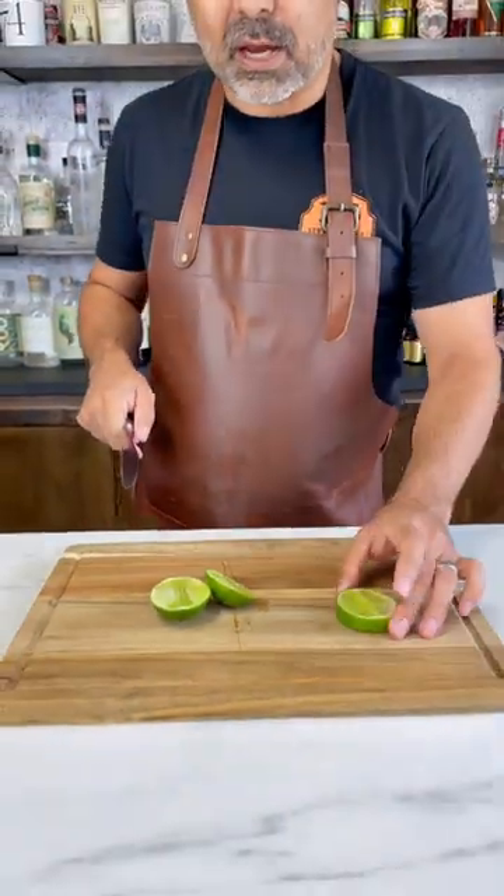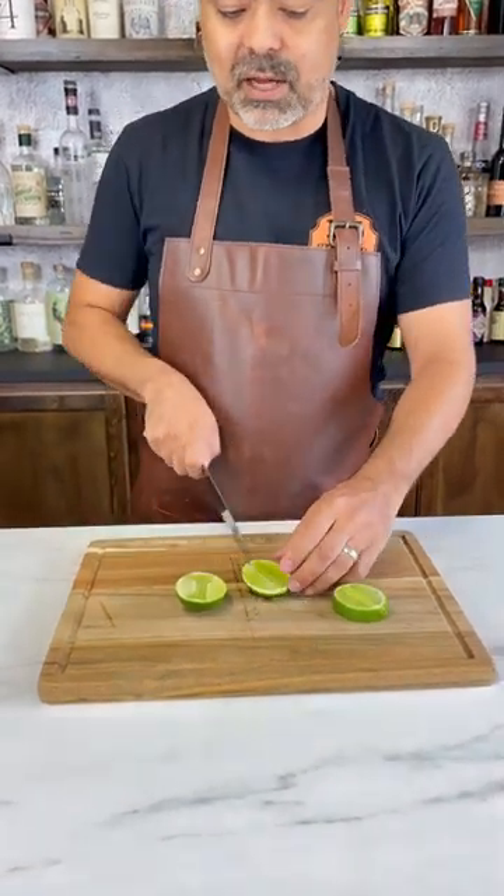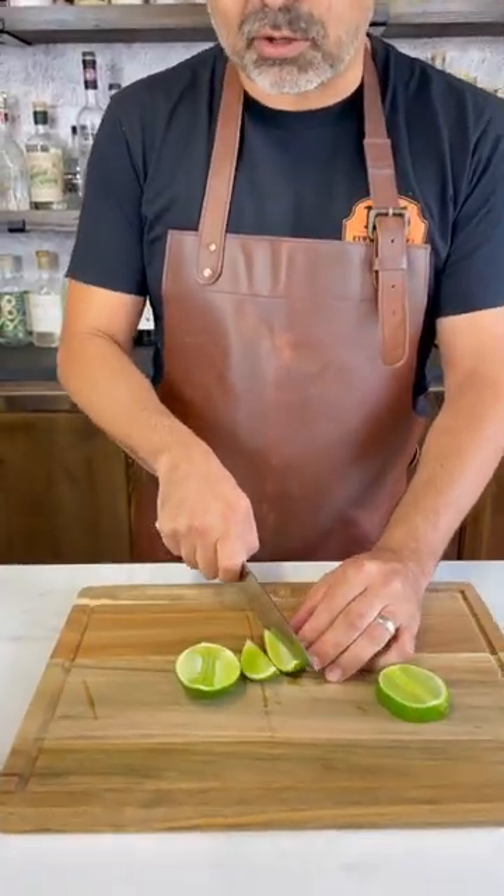All the pith is here, and what you're left with is some nice pith-free limes that you can add to your garnish tray.